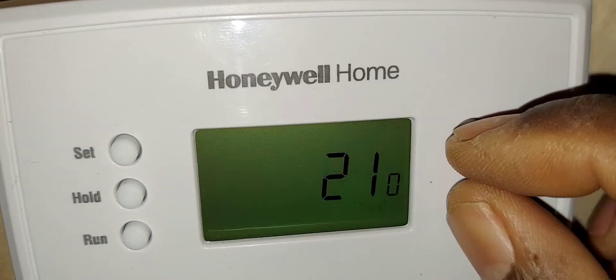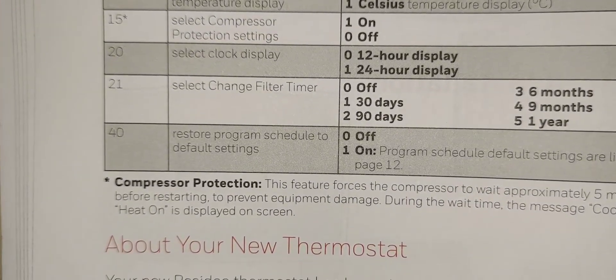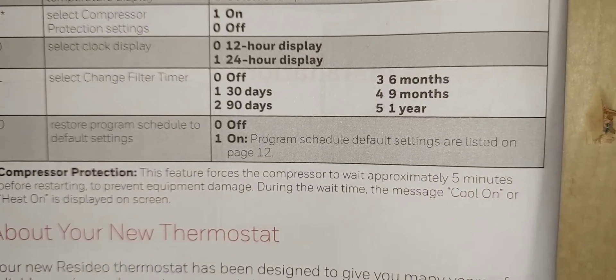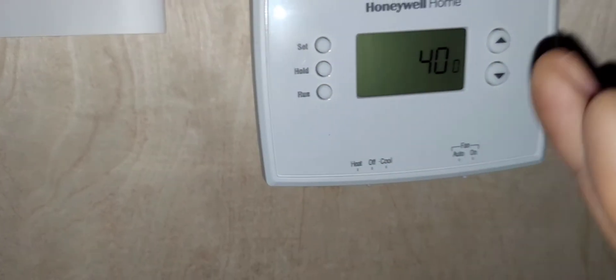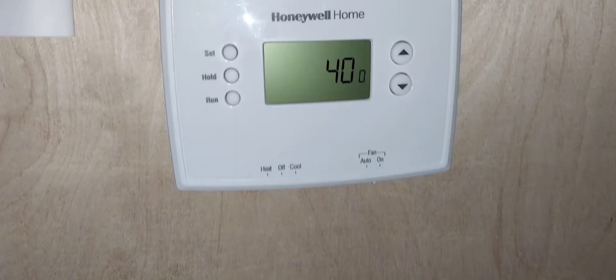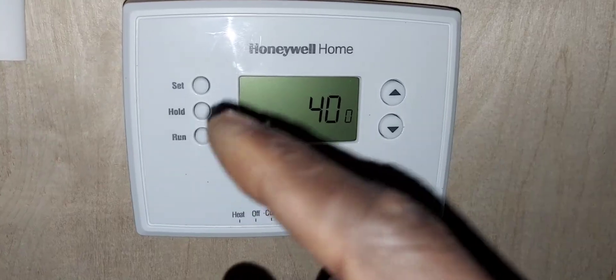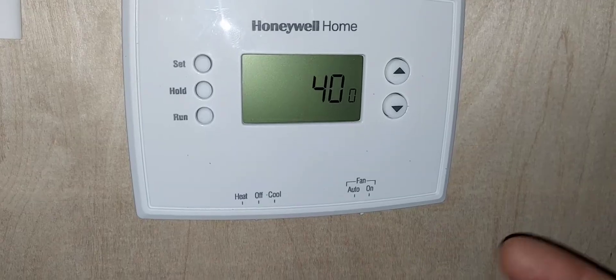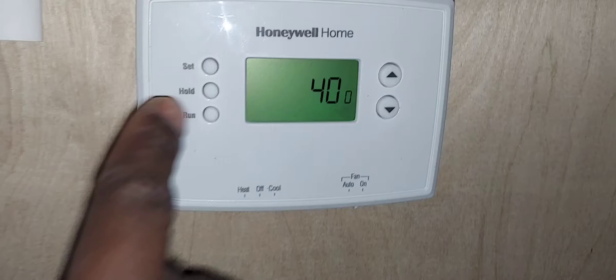Menu item 21 lets you restore the program schedule to default factory settings. This thermostat supports scheduling, and there are factory preset schedules. If you make changes and want to revert, you can restore defaults here. Let's exit the setup menu.